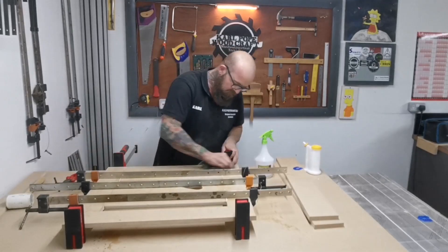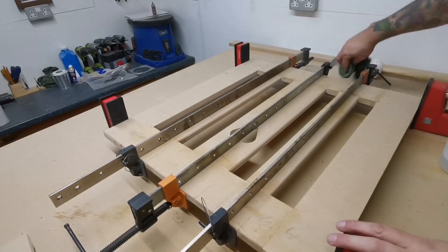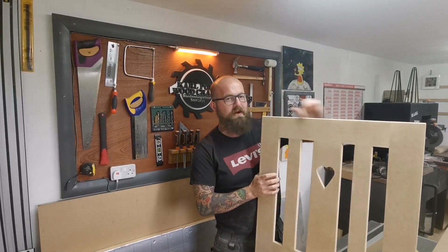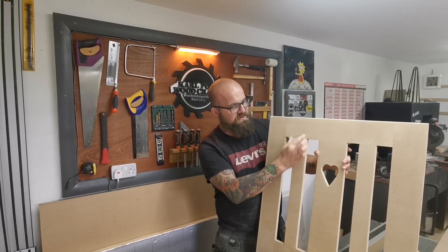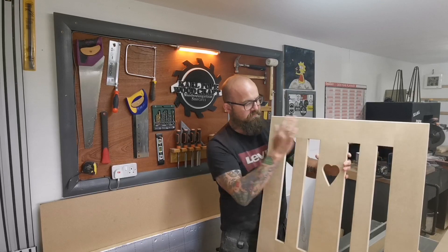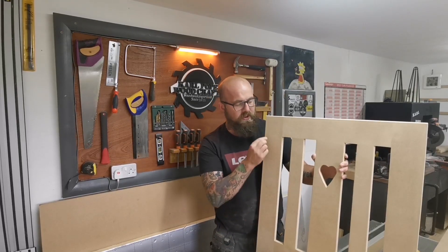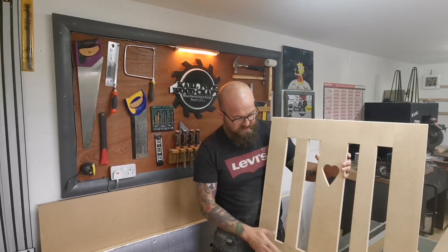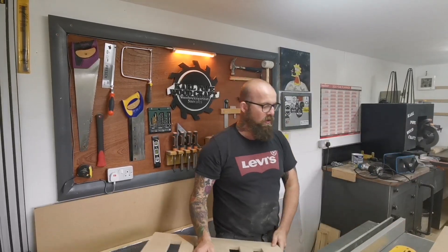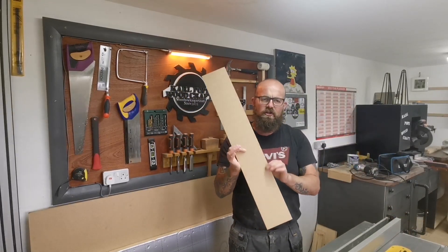Just wipe any excess glue up. It's been 24 hours and we've unclamped everything. We've added a round over on the top, which we didn't show you, because it was the same as what we did on these edges. We've taken all the sharp edges off every last surface so when we do spray it with a sprayer we don't get any bubbles or beading of paint on the edges. Everything's sanded to 240 grit and rounded over. Now what we're going to do is start working on the gate mounts, which are these pieces of timber, but these are a bit big so we're just going to cut these down.